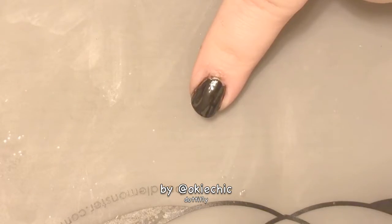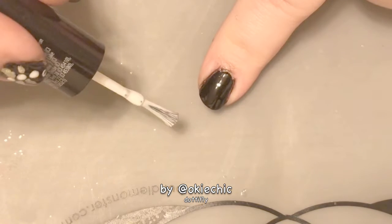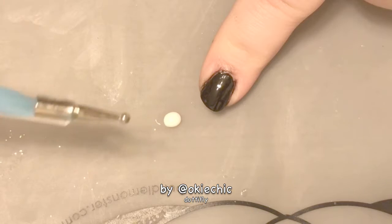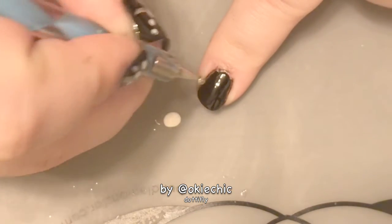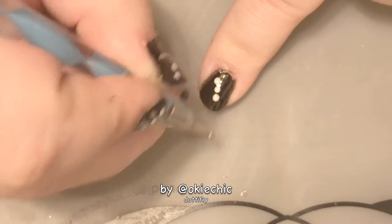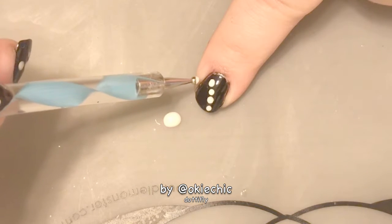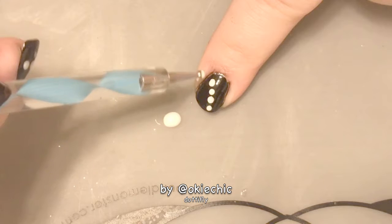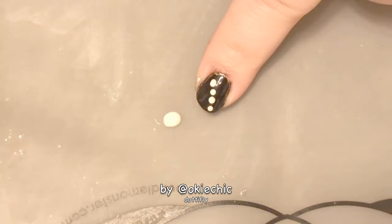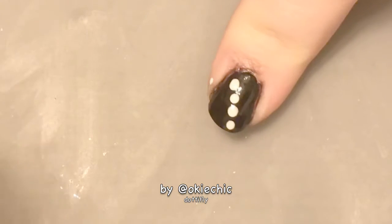We're going to start with a base coat to protect our natural nails, then put down our black base color. Once the background is dry, we're going to put in the body of the dotafly. As you can see, the body is just several dots — hence why it's called a dotafly — and they just get smaller and smaller.